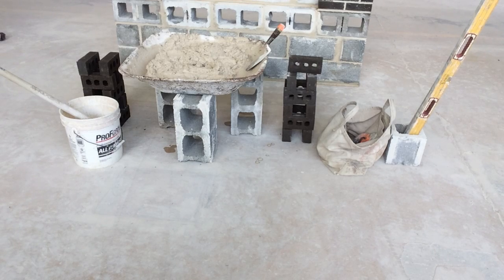For our material, we have a full mortar pan along with brick beside it. We have a bucket with a hoe in case we need to temper up or shake up our mortar, our tool bag, and our levels in a block cell.